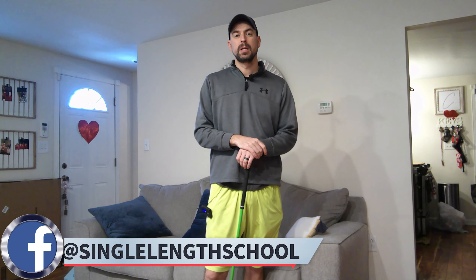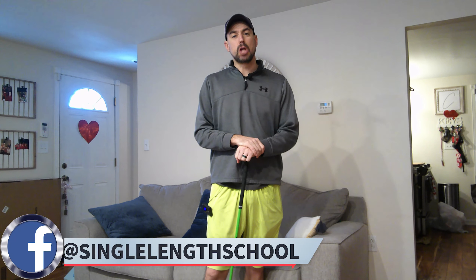Hey golfers, welcome to Single Length School. I'm Craig and today we're going to cover a question I get quite a bit.